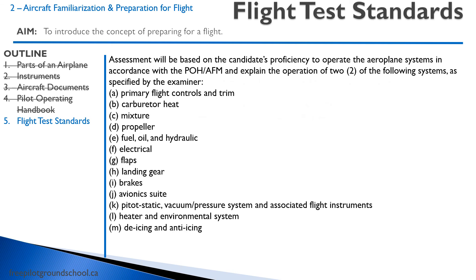Lastly, you will be expected on your flight test to explain some systems. You'll be looking at your systems in the pilot operating handbook and explaining things like how the carburetor heat works, the propeller, the electrical system, and so on. That concludes this preparatory ground instruction on preparation for flight. You will be spending some time with your instructor going through all these documents over the course of your next few flights — you'll actually get to look at a real journey logbook and how it's all set up. Thanks for joining me today, and have a good day.